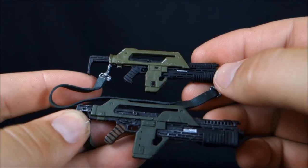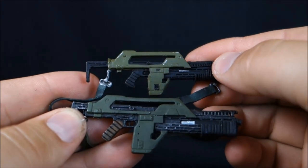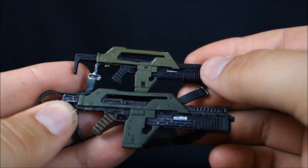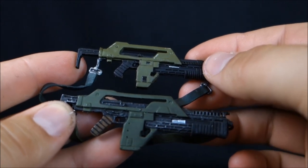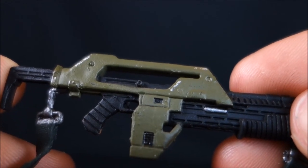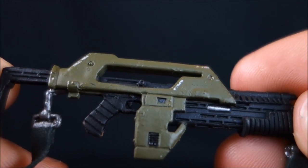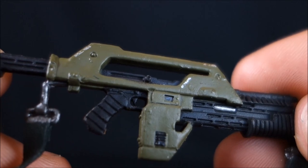The other thing NECA has over McFarlane is this little tiny shot counter box — that's how many bullets you have left in the gun. I was very happy to see Hicks came with that. There's no actual readout in the box, which I'm kind of glad about — you'd have to pretend he perpetually had the same number of bullets. But I can almost imagine someone doing a custom and putting a little number in that box if they have a very steady hand.